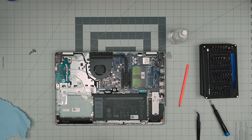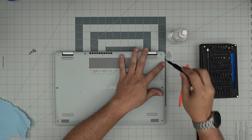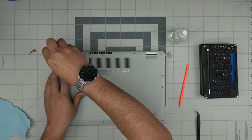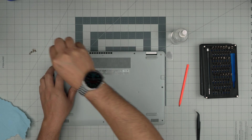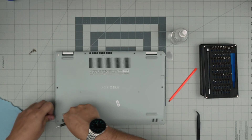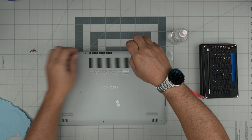Next, grab the bottom cover that you cleaned and put it right on top. Before squeezing any side down, first screw the corner screws and watch the cover get pulled into itself on the left and right. Once you tighten those screws, now you can start pushing on the back side — you want to hear those big click sounds on the sides and the front, which means the clips are snapping into place. Then put the remaining bottom screws in.